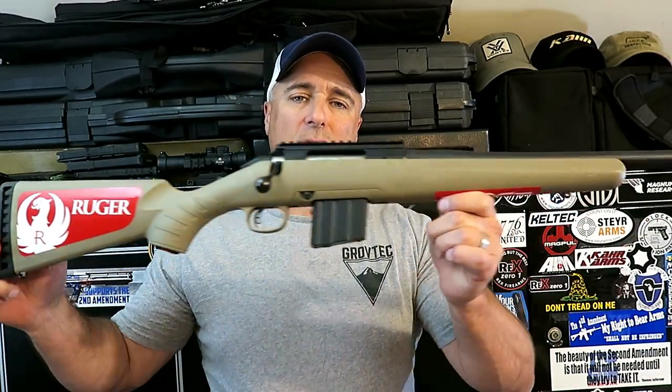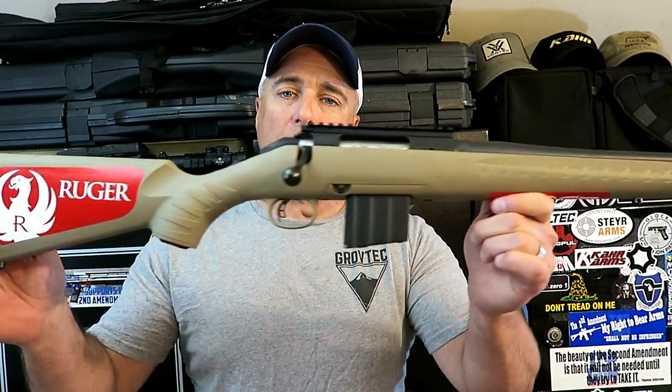Hey there friends, thanks for checking in. I want to take a minute and show you the new rifle I got — it's a Ruger American Ranch Rifle chambered in 350 Legend. I learned about 350 Legend at SHOT Show last year. The CMMG booth was the first to announce it and make a rifle for the 350 Legend. Winchester developed it and it's catching steam. These are the target loads, these are the hunting loads, and many other manufacturers are jumping on board. I consider it a do-everything round.